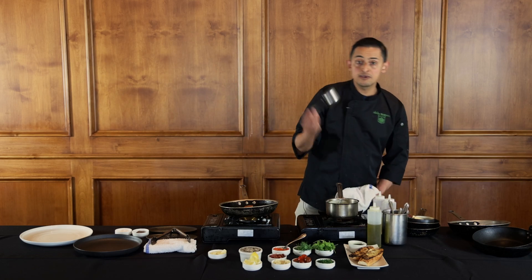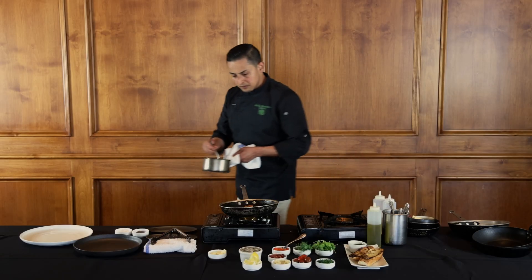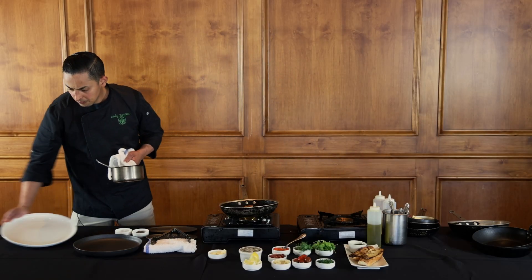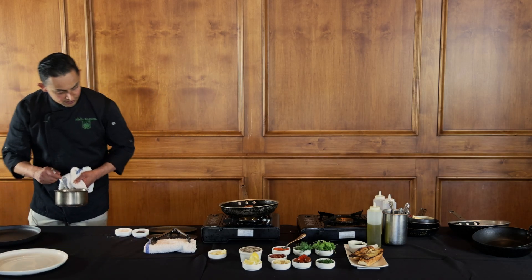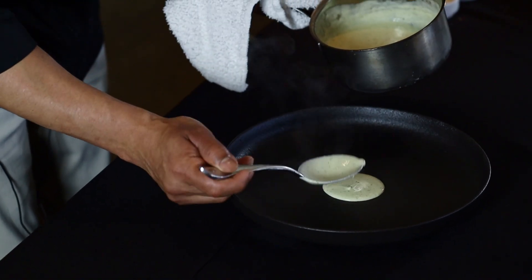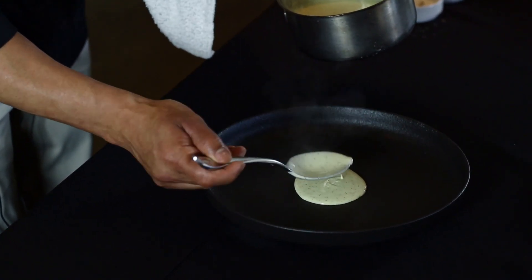I'm going to grab a spoon — it's my favorite tool in the whole universe. I'm going to go with a black plate because of the white sauce. What I like to do is hit it right in the center, give myself a base. It smells delicious.